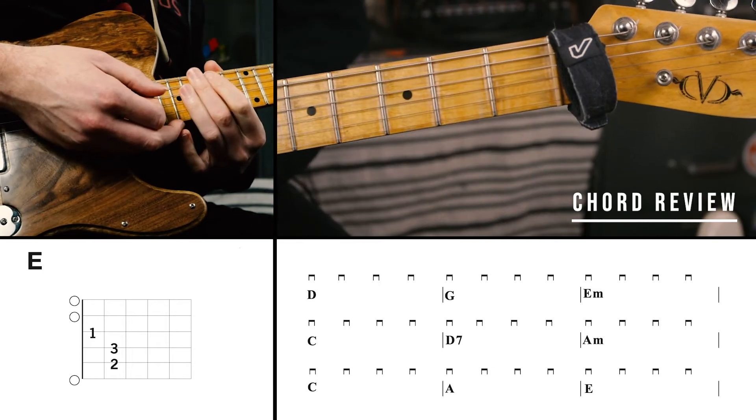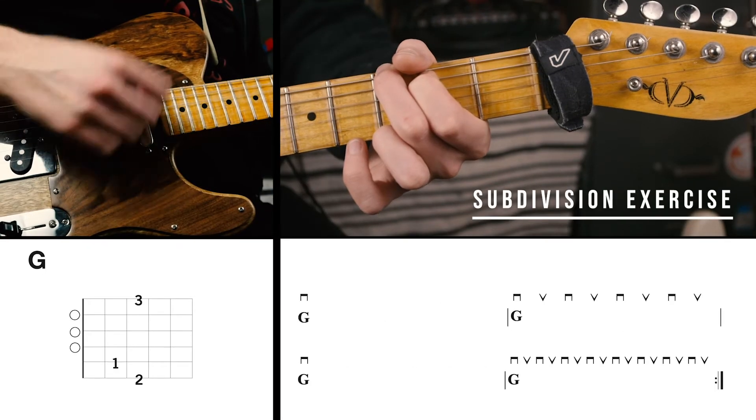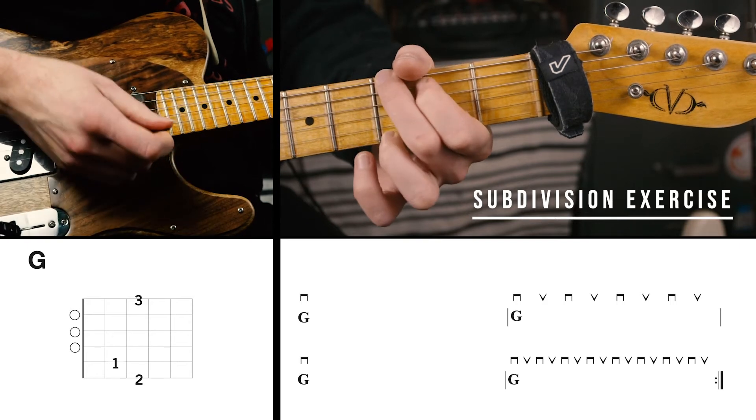Next is our subdivision exercise. We'll be alternating from whole notes to eighth notes, back to whole notes, then to sixteenth notes.